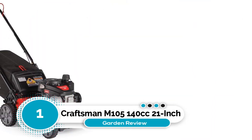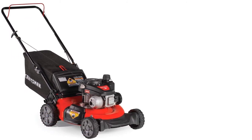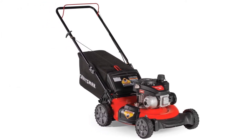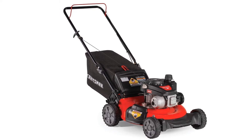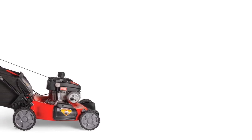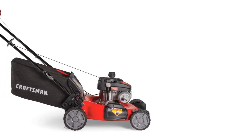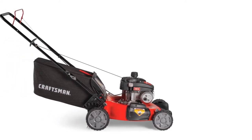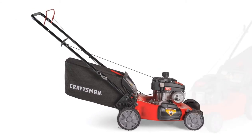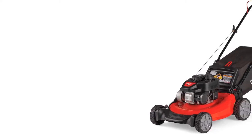Number 1: Craftsman M105 140cc 21-inch. If you're looking for a lightweight push lawn mower, the Craftsman M105 is an excellent choice. Its 21-inch blade is best suited for gardens under a quarter acre, and a six-position adjustable deck with three clipping disposal options ensures a thorough trim. While it doesn't offer dual blades for fine mulching, it does have a 3-in-1 clipping disposal system that includes mulching functionality.